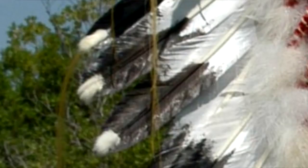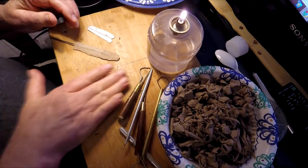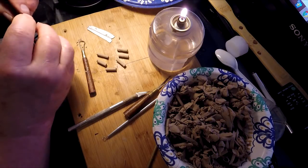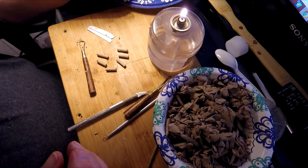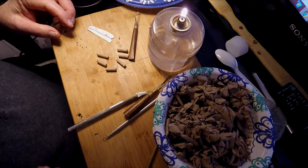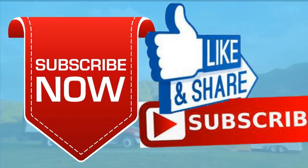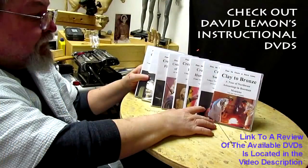Now each feather would have a fluff at the end and a piece of horse hair, but I can't do that because it would be costly, so I'll just stick with what I've got. There we go — that's another feather done. I've got six and I've got 29 to go. Give me a thumbs up and share my video, and check out my instructional DVDs at the link below. See you next time.